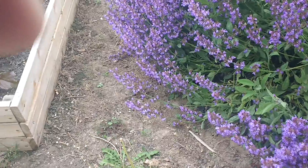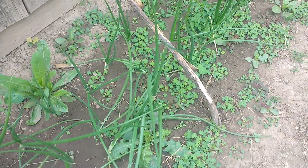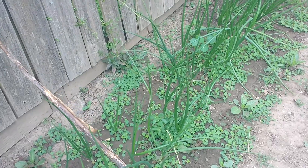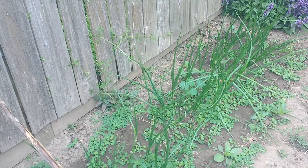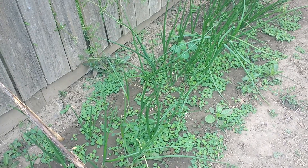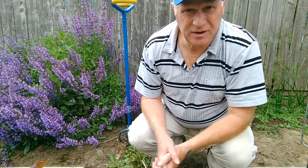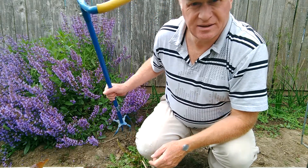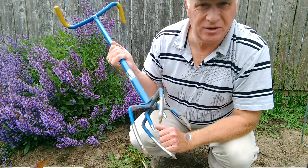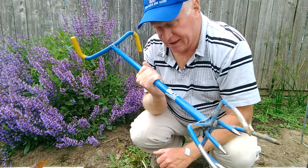The weeds compete with the other plants, especially the onions, which don't like this. We're gonna have to do something about them. Hang on and I'm gonna show you some of my favorite tools to help me weed. My favorite weeding tool is this — it's a garden weasel garden claw.